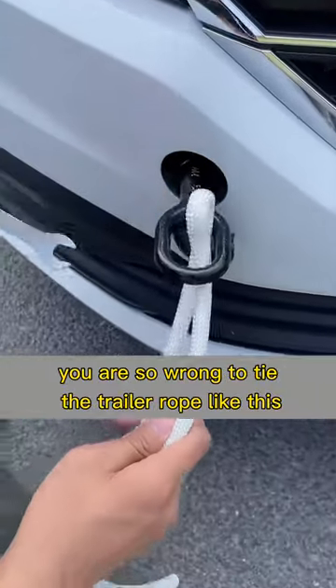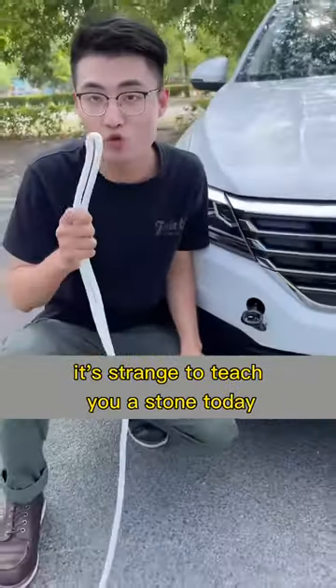You are so wrong to tie the trailer rope like this. It's time to teach you a knot today — you can't wait to learn this skill.